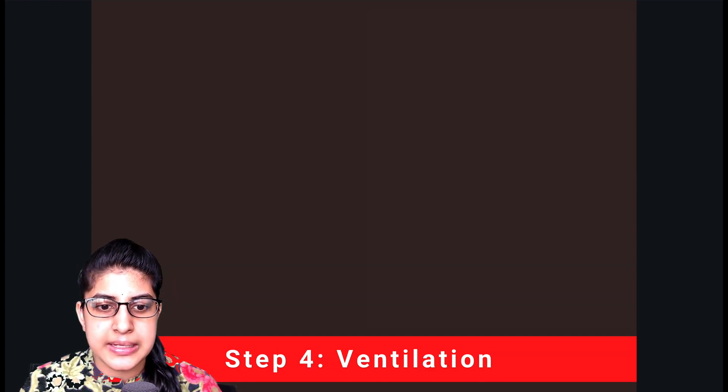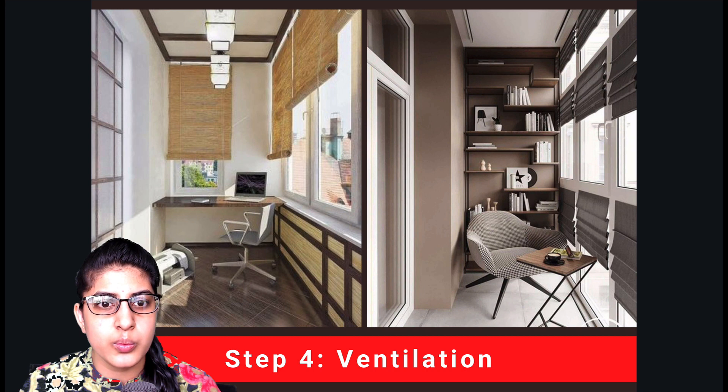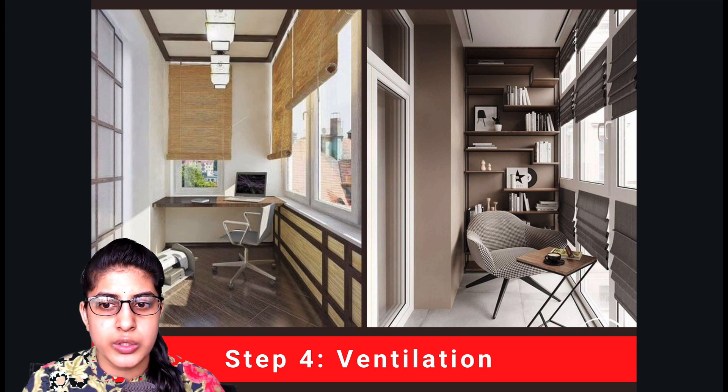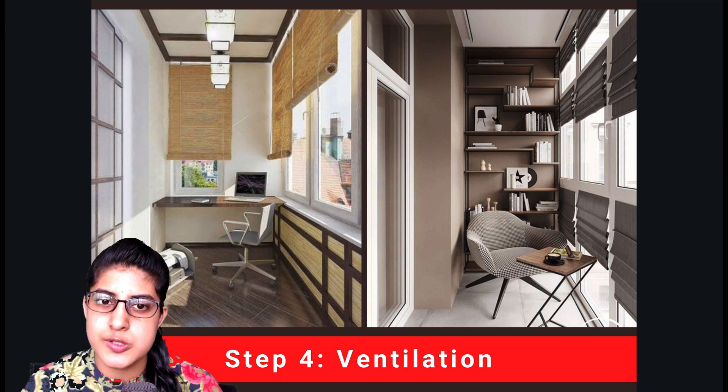Our next consideration is ventilation. You can have windows combined with louvres — a combination of permanent louvres and opening windows — or you can go for windows alone with curtains or blinds. By ventilation here I mean having natural air and natural light coming into your space. You do not want your study room to be very dark, so ensure adequate natural light is available.